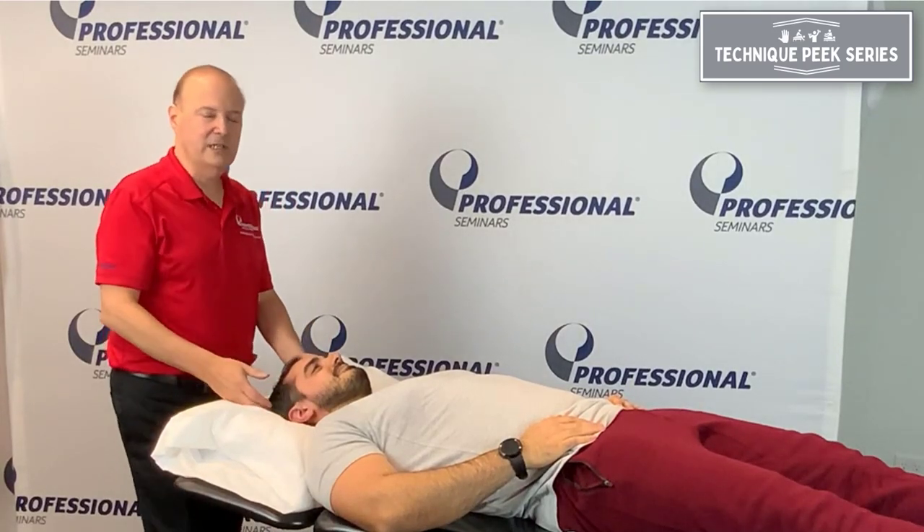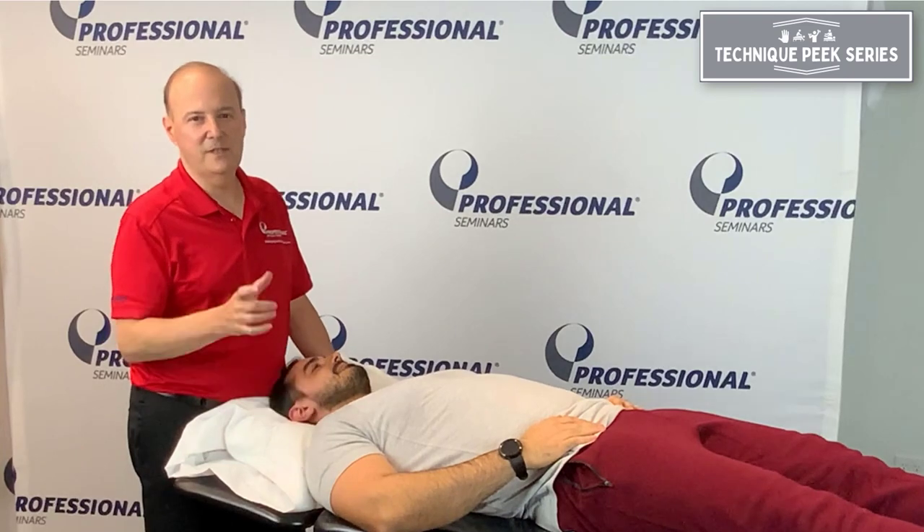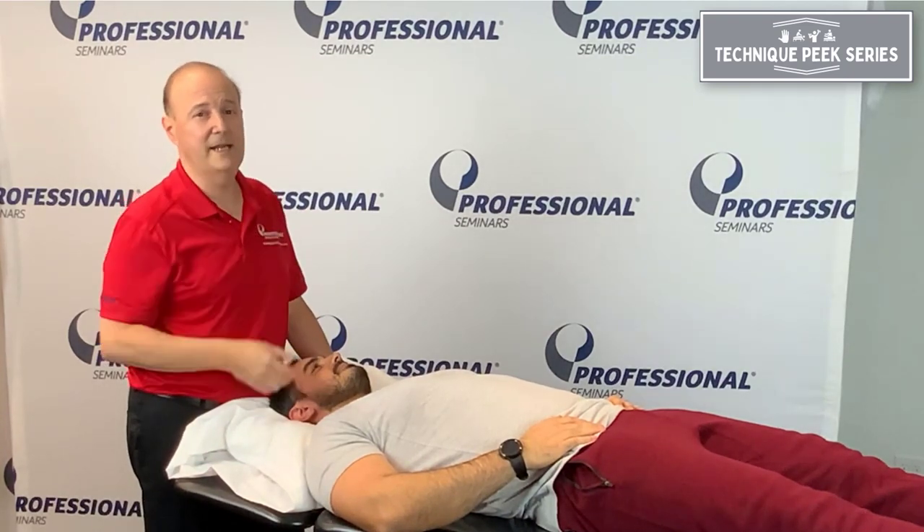I'm Shapiro from Technique. Here we look at C1, C2 rotation. We know with C1, C2 rotation we get 45 degrees of rotation each direction from that one segment.